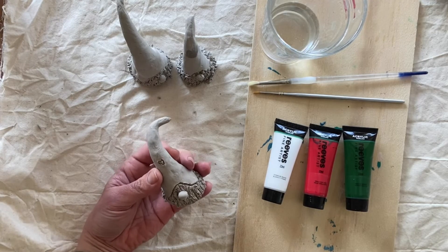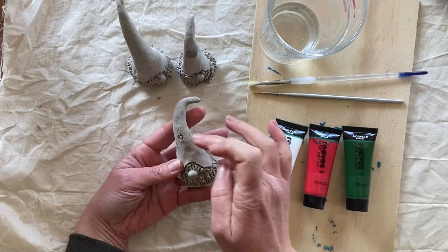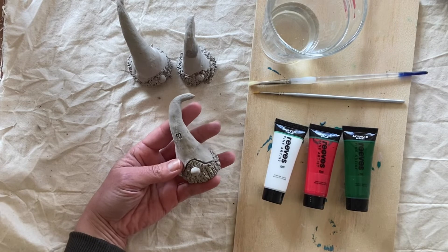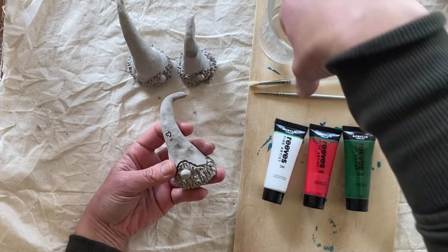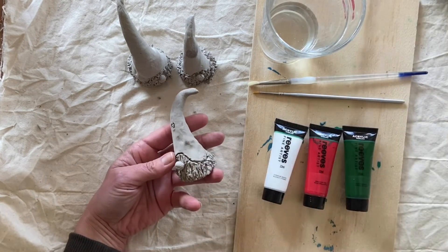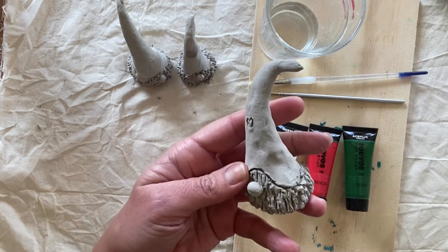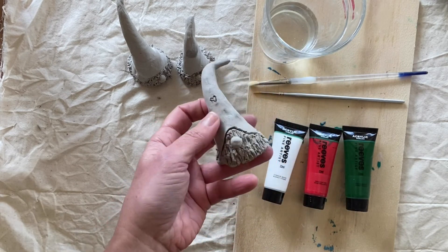Our little gnomes have been drying for about three days now and they're quite hard and firm. Just to check that they are ready to decorate, all we're going to do is get the tiniest amount of water on your finger and just press into that clay. If it disappears and dries up really quickly, then it's telling us it's ready.